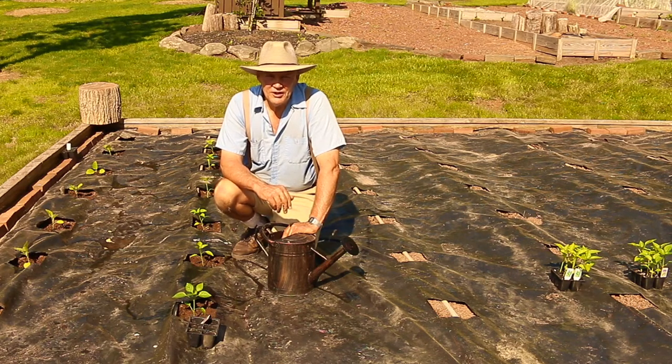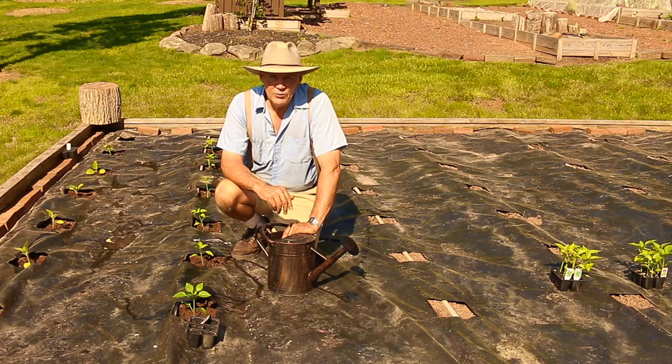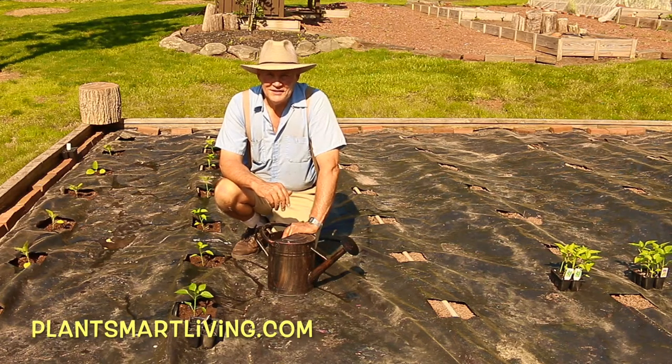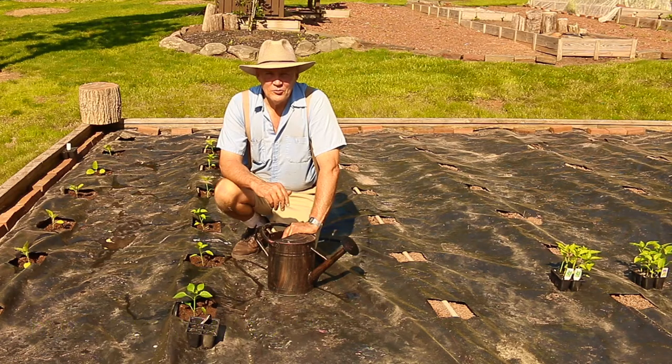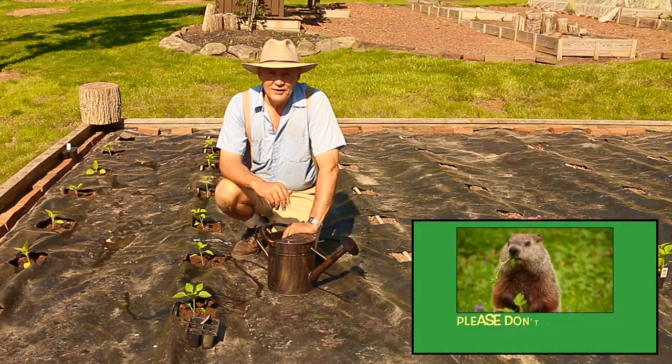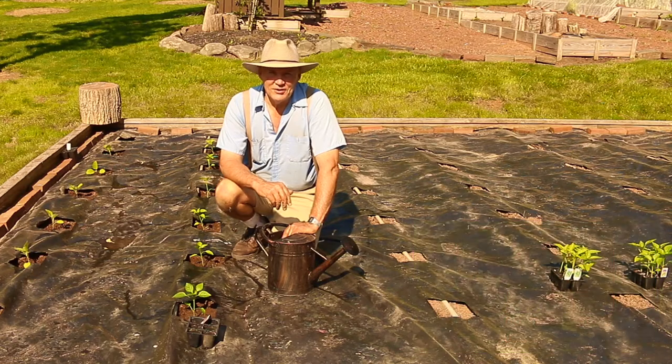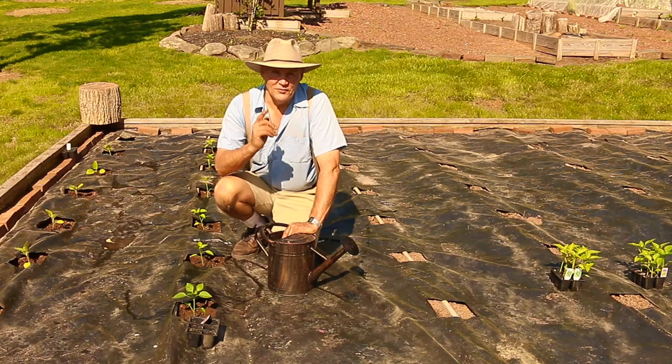I hope this video gave you some ideas on how to plant peppers in your garden. If you have any questions or comments feel free to leave them in the section below, and you can also visit us at plantsmartliving.com where you can learn more about gardening and how you can reclaim your health by adopting a whole food plant-based lifestyle. I hope you have a wonderful day. Until next time, this is Plant Smart Living with Farmer Fred.